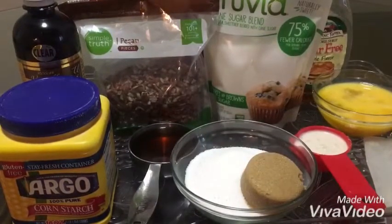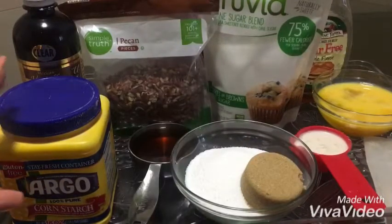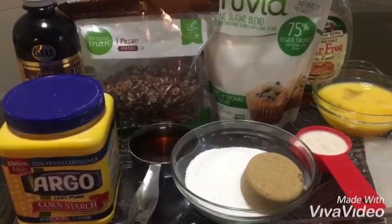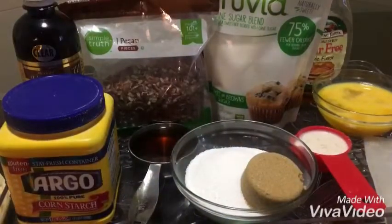You're going to need one cup of pecans, one teaspoon of vanilla extract, and two tablespoons of cornstarch — that's just to thicken it up. You're also going to need a pie crust.